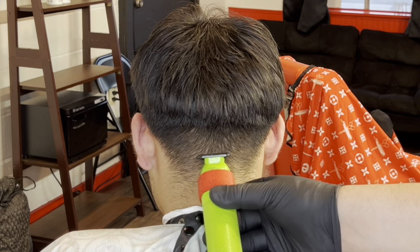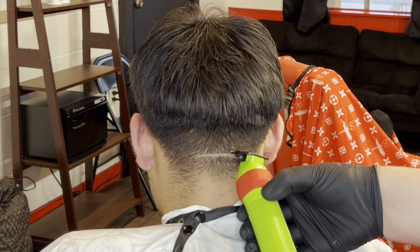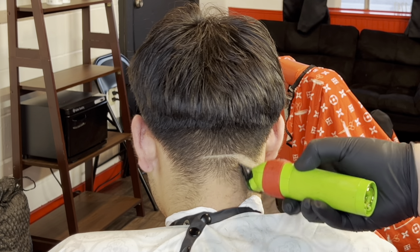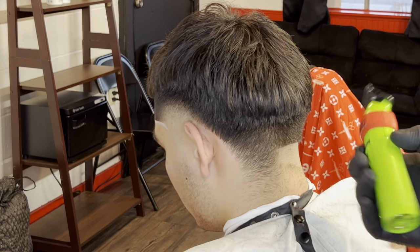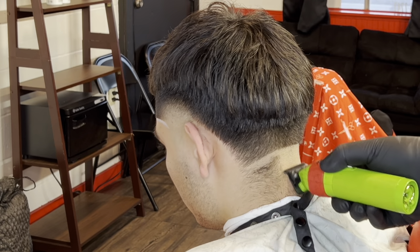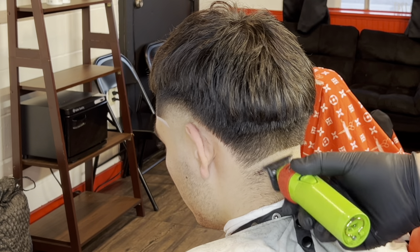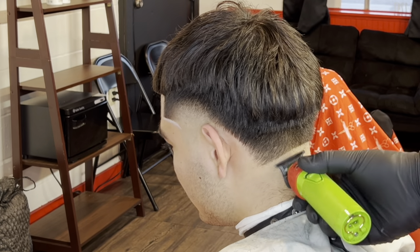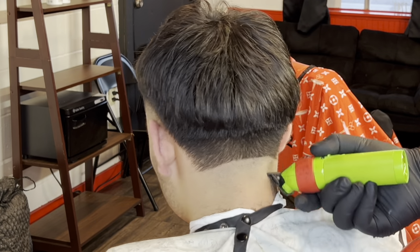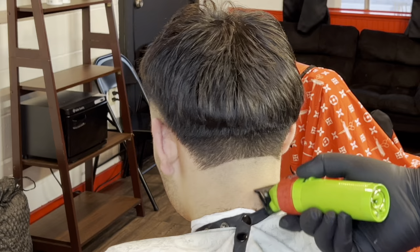For the back, we set in our first initial bald guideline. I usually go straight across or curve it up a little bit — I don't like the sides to be real dark. I kind of curved it down on this one, which I don't personally prefer, but it's nothing bad if you do it that way.